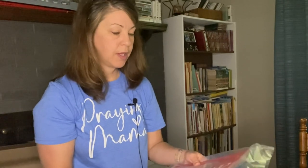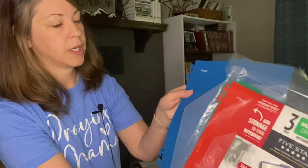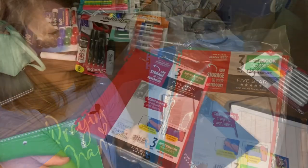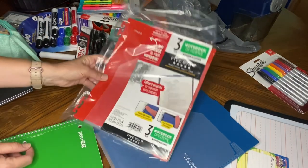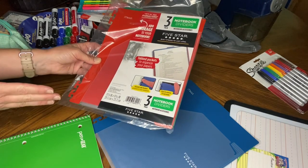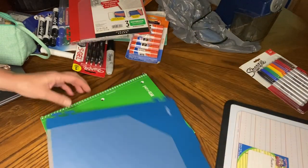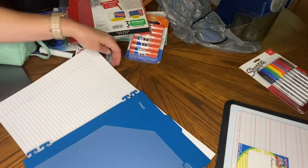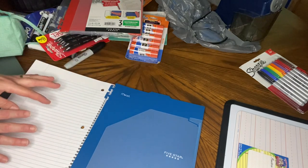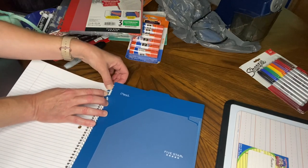This was something else I purchased — a notebook divider. I had not seen this before. Instead of buying five-subject notebooks with built-in dividers, this is something you can reuse — you just stick it into a notebook. I haven't done this yet, so let me try it. I'm thinking for IEW, where you have to write the story and then vocabulary — let's see if this will work.